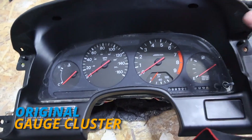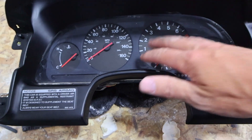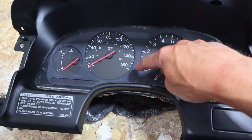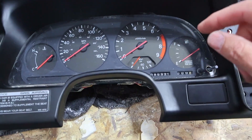Here's the original gauge cluster for the Nissan. It's got a few mounting holes up there and some over here. Basically, because we've removed the engine, the RPMs aren't going to be good. Miles per hour likely also not going to be good. Oil temperature, fuel — everything's kind of just not going to be helpful.